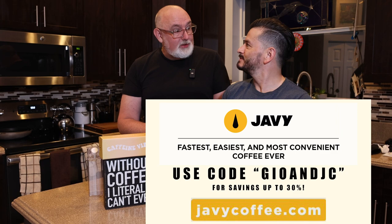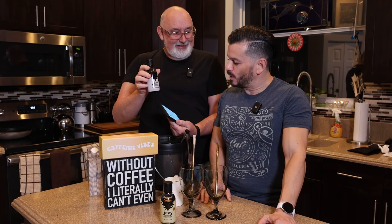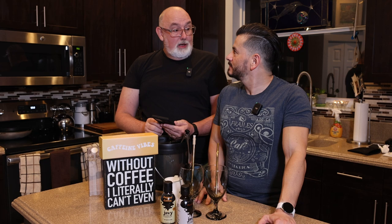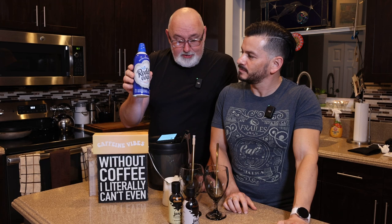So according to the Javi website, I'm gonna pull it up on my phone — you guys look along with me. Classic iced mocha latte, one serving, prep time easy, three minutes or less — can't beat that. The ingredients are very simple: you're gonna use only two teaspoons of the Javi concentrate, six to eight ounces of your favorite milk beverage, drizzle some chocolate syrup of your choice inside the rim of the cup, and ice. We're gonna be real indulgent because we bought ourselves some Ready Whip whipped cream, and we're gonna drizzle a little more chocolate syrup on top.